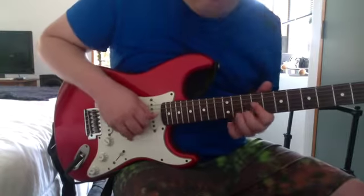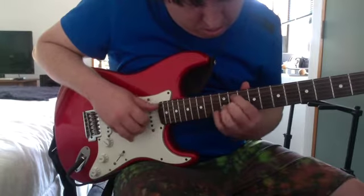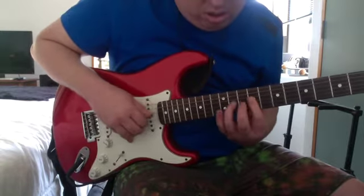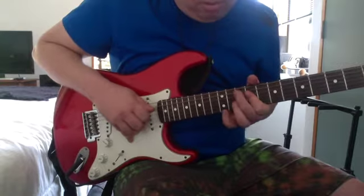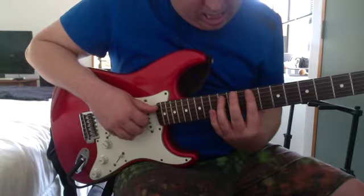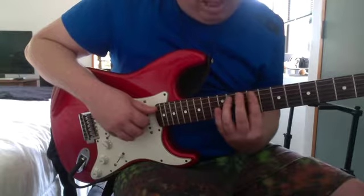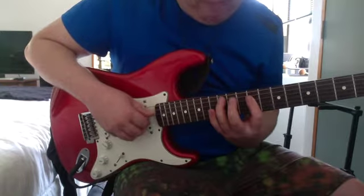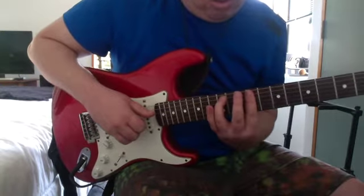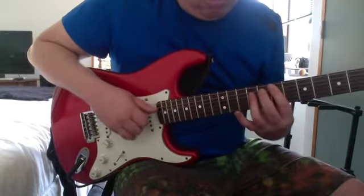There's like a Hendrix riff like that. Then 12th on the A, 9th on the D, G, and B, 11th — keeping that the same. So you go from 12th to 11th, 10th, 7th.